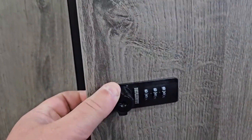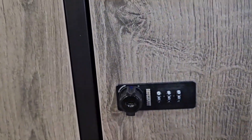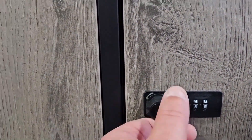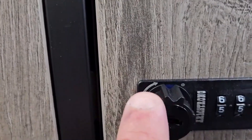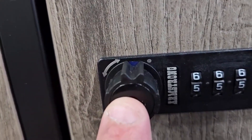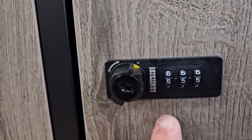You turn it to open — right there. You can see this is a cam lock on the back of it, and it has an L bracket that comes with it. That locks it, and this unlocks it. It's hard to see, but there's a blue color right there — when you turn it to yellow, that means you can change the combination.